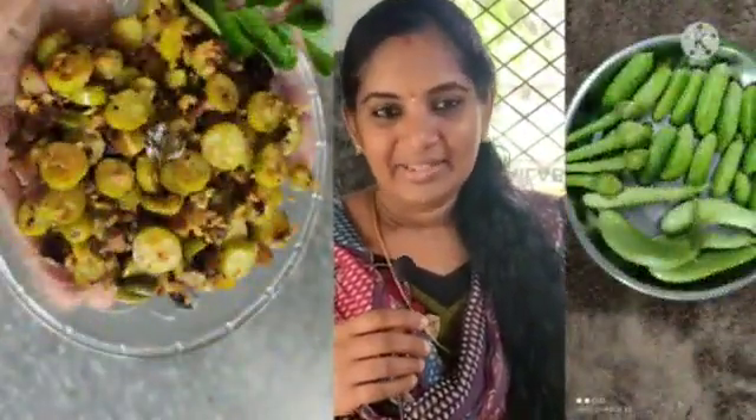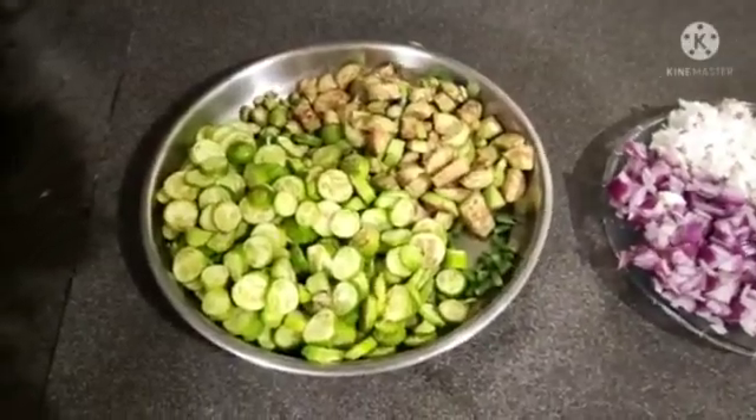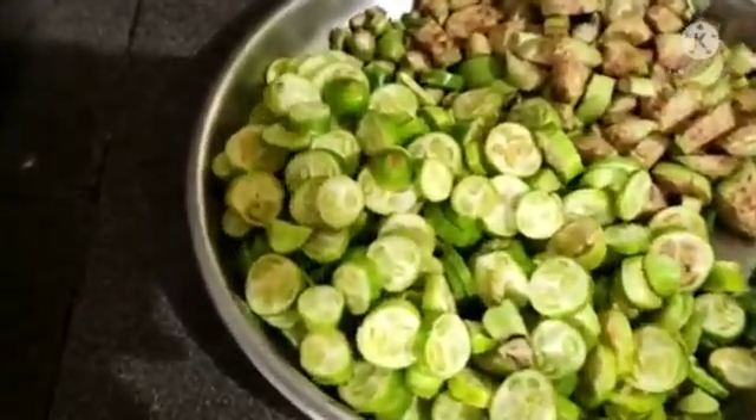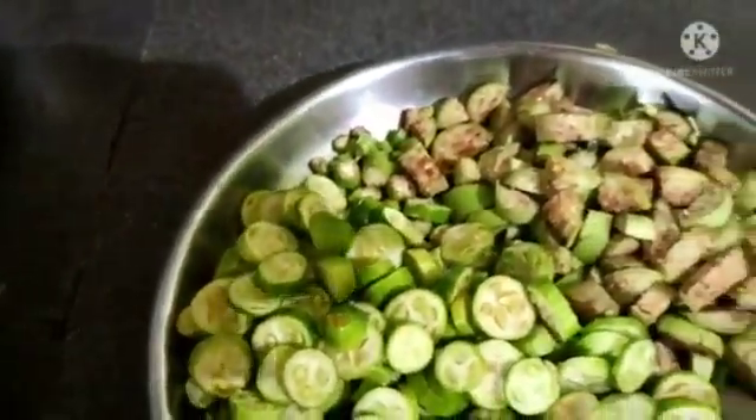Hi friends! Hello! Welcome to Vinita Mayas. I have a special variety — a very special variety. I have a vegetable and I have a fire, a little bit of beans. This is what we have done for the food.